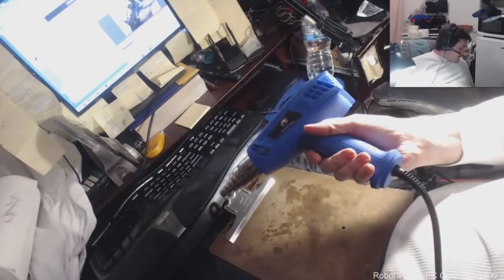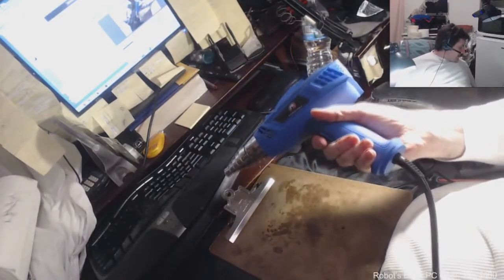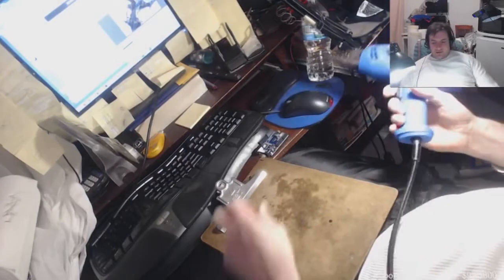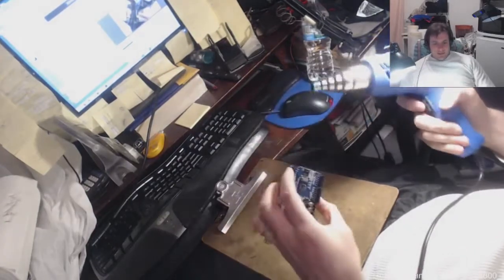I guess I have a good combination of chaos and cleanliness because my room is very organized but there's a lot going on, so it's like organized chaos I would say.